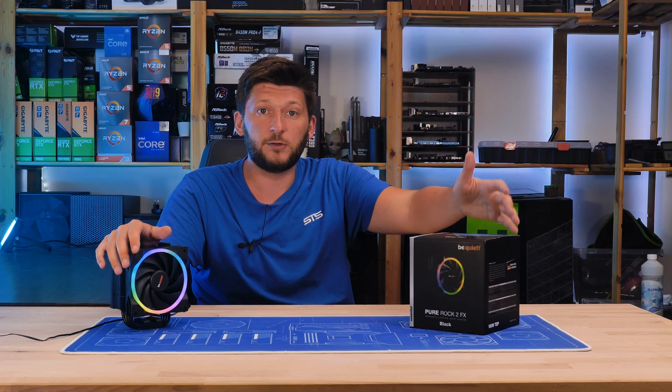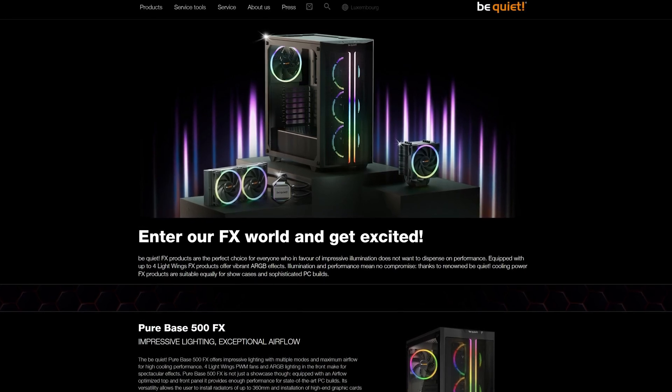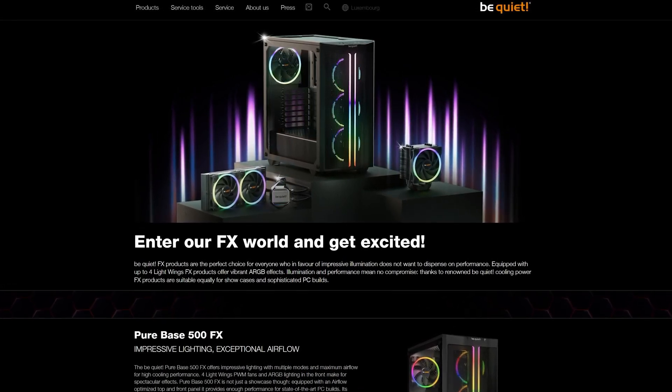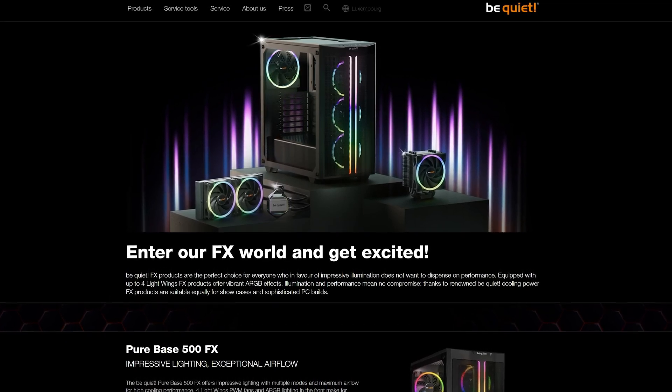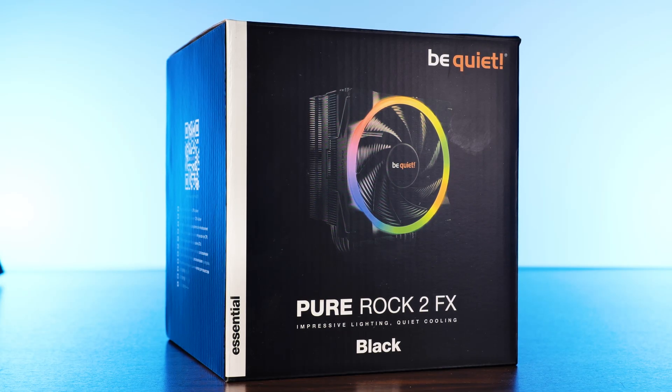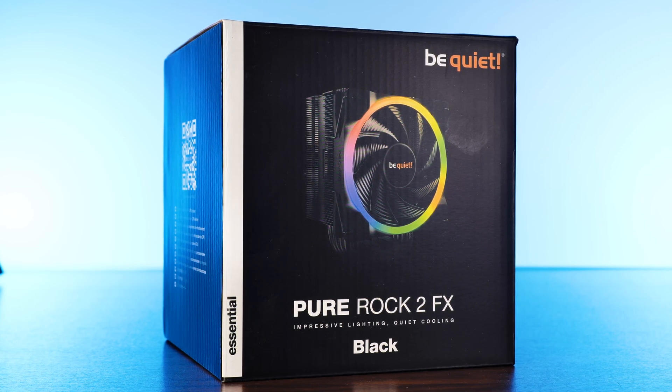As part of be quiet's 20 years anniversary, they released their newest FX lineup of products, composed of a Pure Base 500 FX, a Pure Loop 2 FX, and this cute little Pure Rock 2 FX, which is also the subject of today's video.